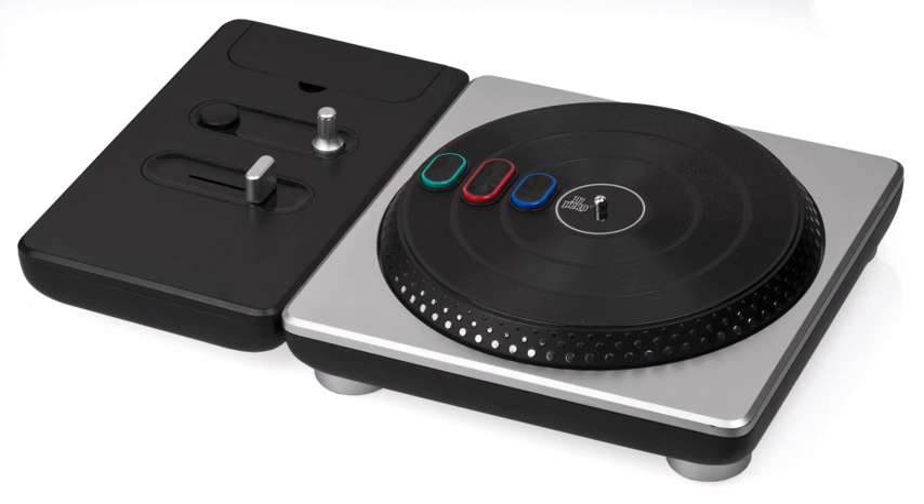The Mad Catz Rock Band portable drum kit is a portable drum kit controller produced for use with Rock Band games by Mad Catz. The Logitech wireless drum controller is a drum kit controller created for use with the Guitar Hero series of games; as such, it features three drum pads and two cymbal pads.